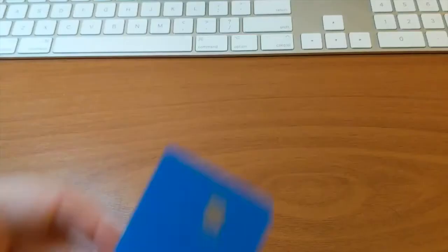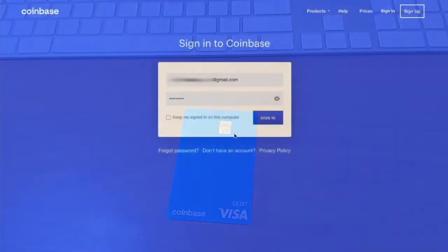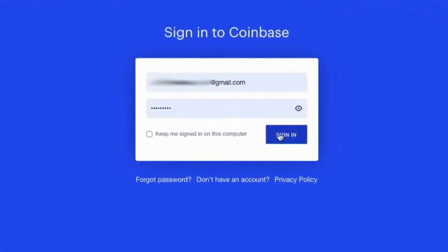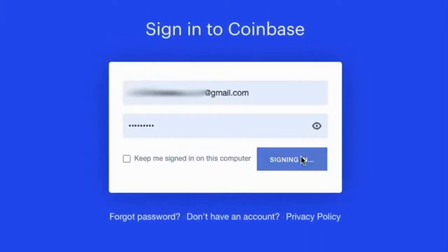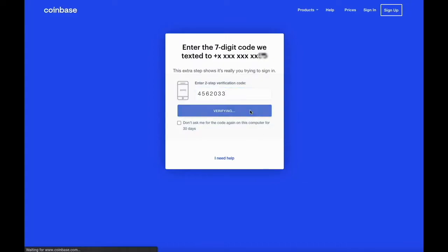When you receive your Coinbase debit card you have to activate it. You can activate a Coinbase debit card on the Coinbase website. First open the Coinbase website and login using your username and password. Click sign in. It will ask you to pass two-factor authentication. You have to enter the 6-digit verification code.